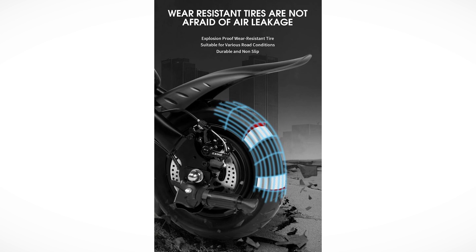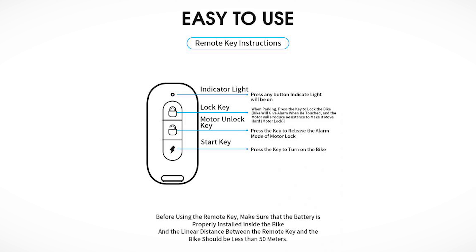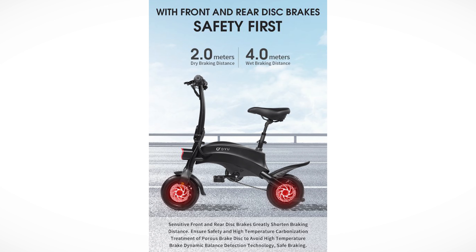We have wear-resistant tires — pretty cool. Also a remote key alarm: you can lock it, unlock it, and if it's locked and someone activates the throttle, it triggers the alarm. The downside is the bike needs to be always on for this feature, which will slowly drain the battery. Keep it in mind and always keep the bike charged. The remote works up to 50 meters and you can also press the start key to turn it on.